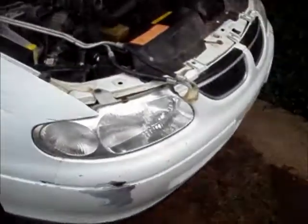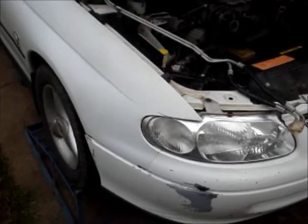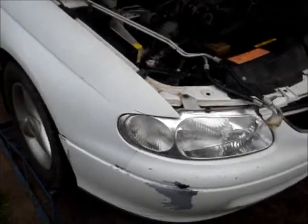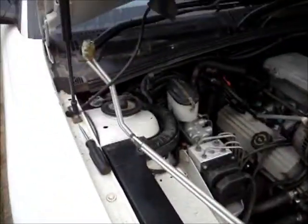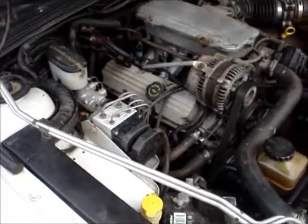Hey guys, I'm back at the VT again today. I'm going to make some real progress on it, hopefully. Today I've got some parts turning up. I went to the wreckers yesterday and got these brand new transmission cooling lines which I've got to fit - they cost 33 bucks so I'm pretty happy with that.